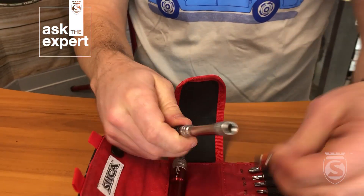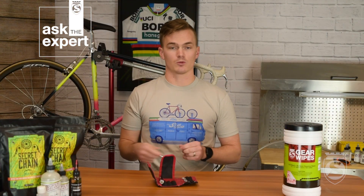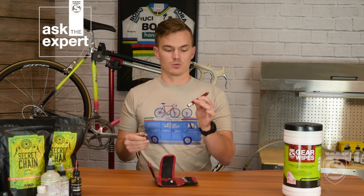This bit extender is great for loosening — you never want to use a torque wrench to loosen a bolt. We get people writing in to us all the time who have unfortunately damaged their wrench because they were loosening with it. The torque wrench itself is a one-way tool — it's a really precise measurement and is only designed to measure torque in one direction. So if you're loosening a bolt, make sure you use this bit extender. And when you are ready to tighten again, that's when we add the torque wrench.